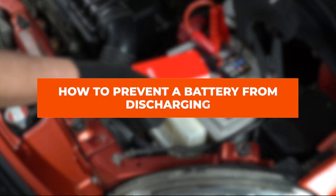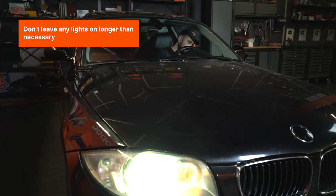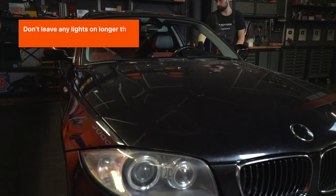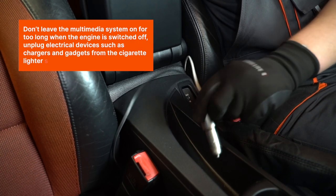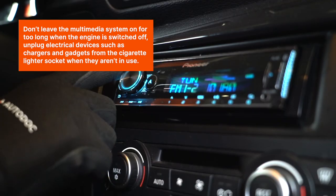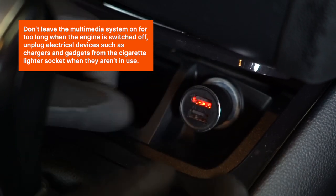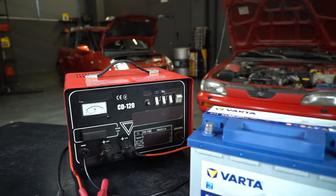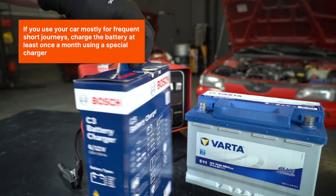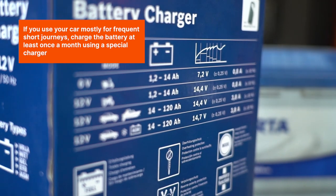How to prevent a battery from discharging: Don't leave any lights on longer than necessary. Don't leave the multimedia system on for too long when the engine is switched off. Unplug electrical devices such as chargers and gadgets from the cigarette lighter socket when they aren't in use. If you use your car mostly for frequent short journeys, charge the battery at least once a month using a special charger.